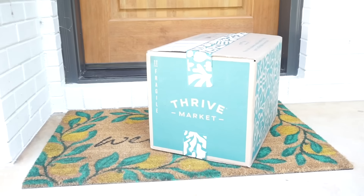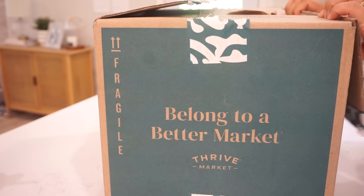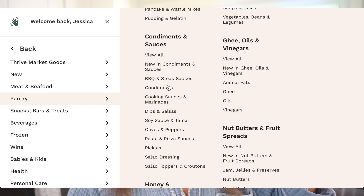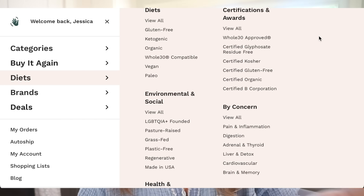Before we jump into the next sandwich, a huge thank you to Thrive Market for sponsoring today's video. We have been members of Thrive for about two years now and we love it because we save so much money. As much as we love summer sandwiches, we love summer snacks, and there's nowhere else I'd rather stock my pantry than Thrive Market. You can search by dietary needs — gluten-free, organic, keto — and they show you exactly what to buy based on your lifestyle.